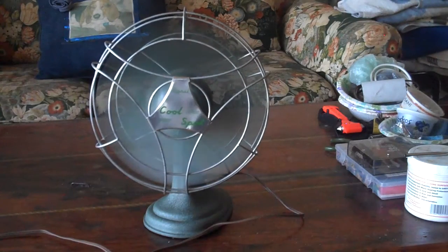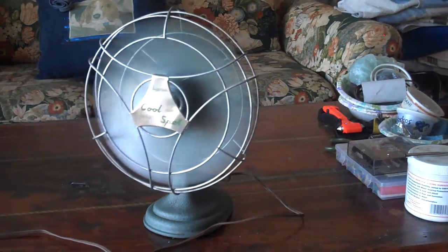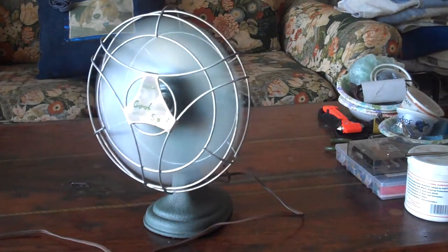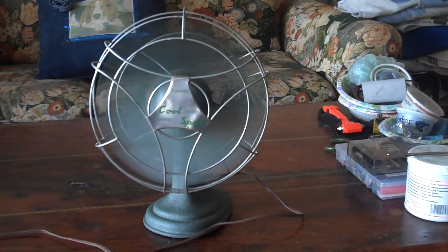Sorry, there goes our mantel clock with its chime — it's chiming off the hour. I'll show another video of that at another time, because it's a pretty cool old clock. It's an old American wind-up mantel clock, and you just don't see those anymore.